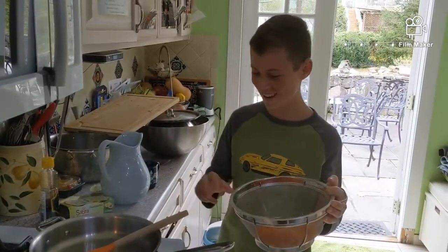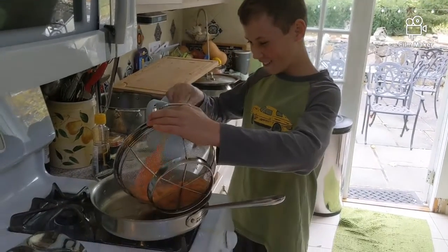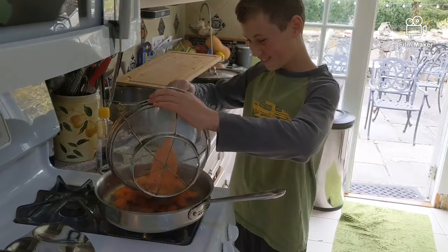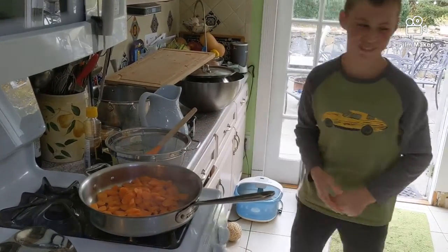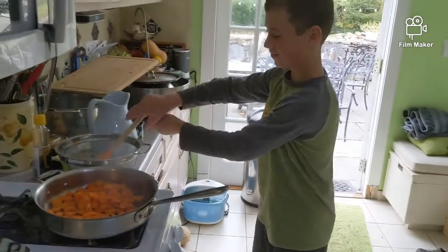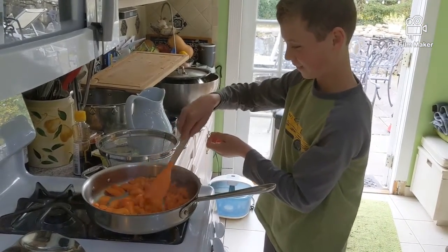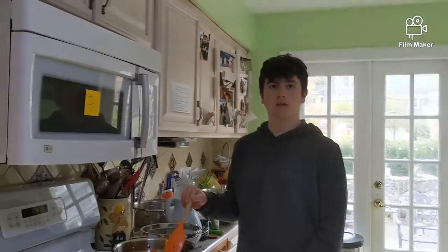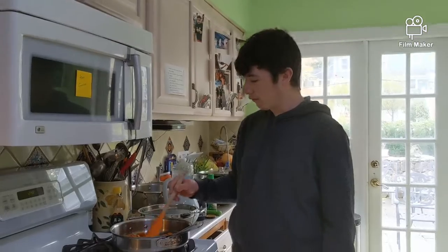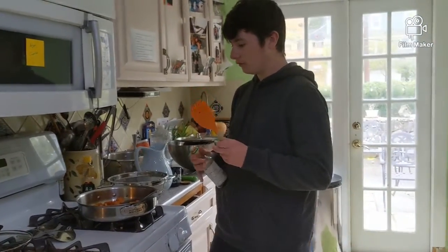Now you're going to want to add the carrots to get some caramelization. That oil is really hot. You're going to want to stir that continuously. Now that these carrots have some color on them, we're going to add about a tablespoon of soy sauce.